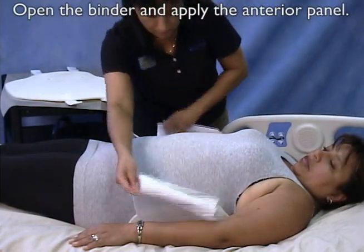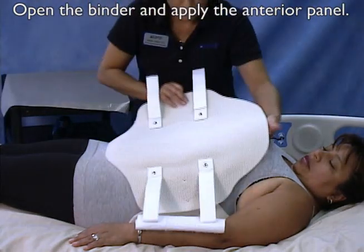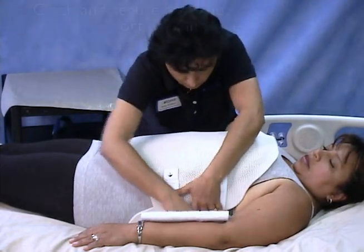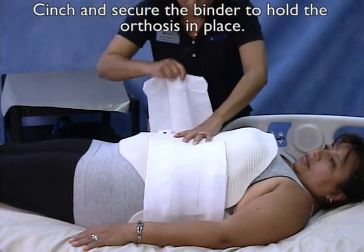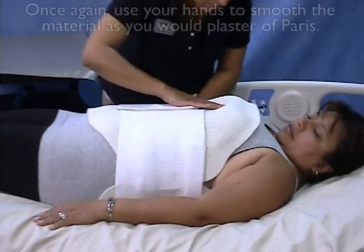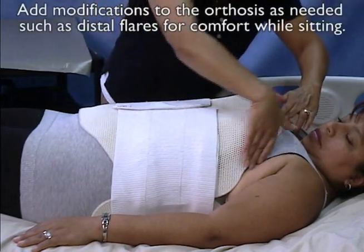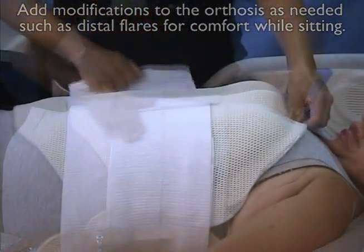Open the binder and apply the anterior panel. Cinch and secure the binder to hold the orthosis in place. Once again, use your hands to smooth the material as you would plaster of Paris. Add modifications to the orthosis as needed, such as distal flares for comfort while sitting.